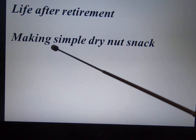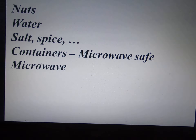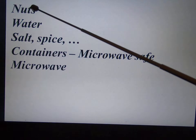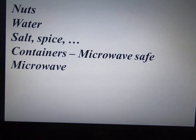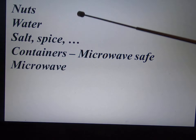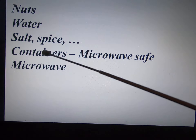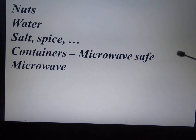I'm going to show you making a simple dry nut snack. It can be any nut — like walnuts, almonds, or some other nut. You need water, you need salt, and whatever spice you like. And you need a container — it has to be microwave safe, because we are going to use the microwave.